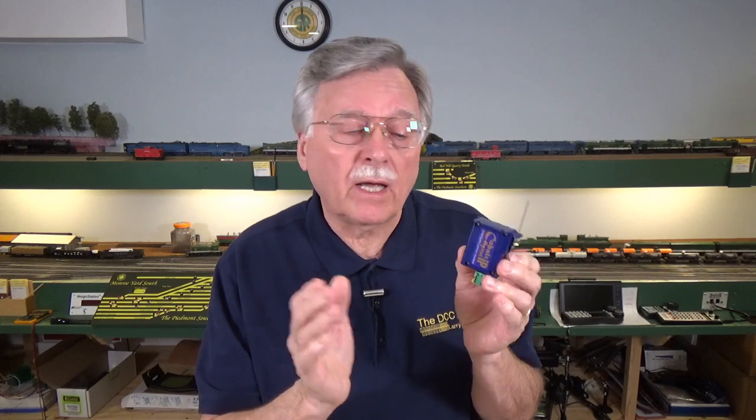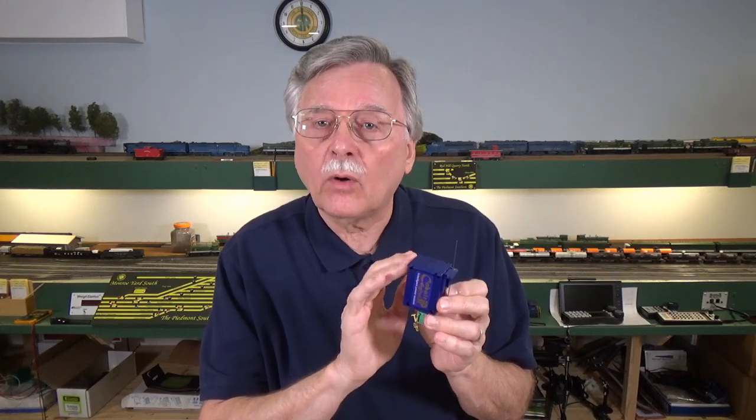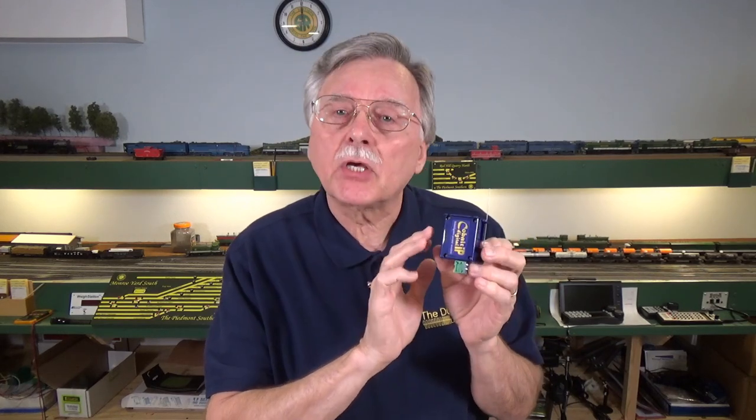There actually are three types of Cobalt switch machines and they basically all look alike. There is the Cobalt Omega and it has a dual voltage power capability. It operates off of DC power at anywhere from 6-12 volts and 12-18 volts DC. Like the Tortoise switch machine, it has two single pole double throw switches built into it.